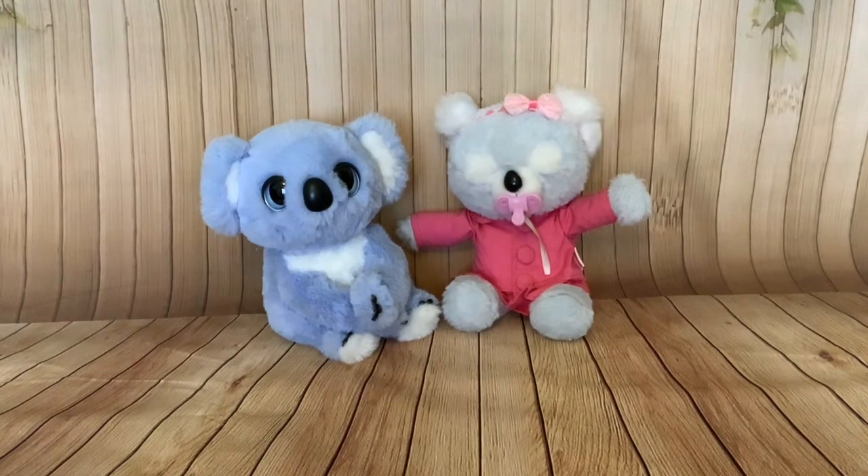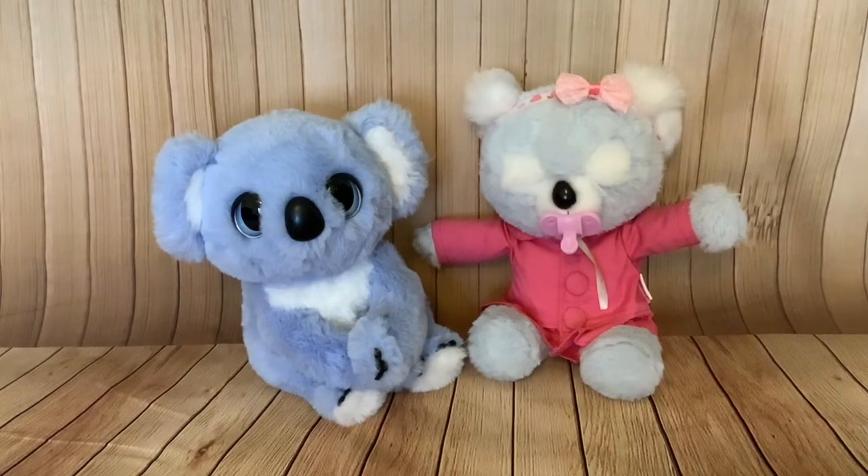Hi folks! Today's video is going to be a comparison video. I'm comparing two koalas. On the left we've got My Fuzzy Friend's Snuggling Koala that has recently been released by Skyrocket, and on the right we've got Kip the Cozy Dozy that was brought out last year by Moose Toys but is still available to buy now. These two koalas are a similar size, a similar price, and they're both interactive.